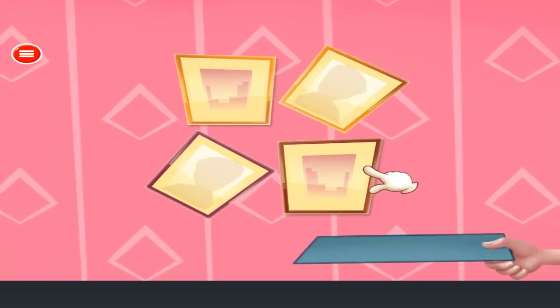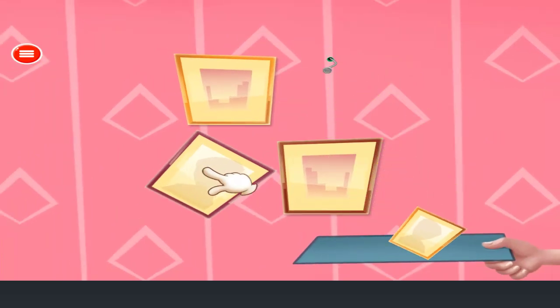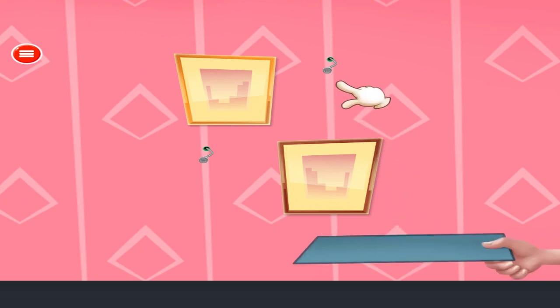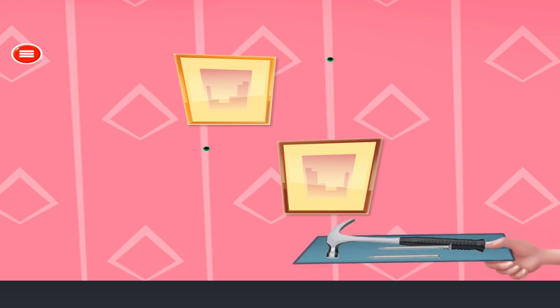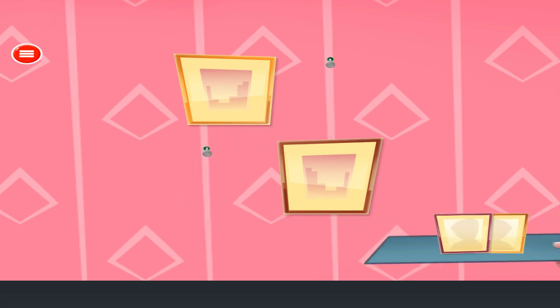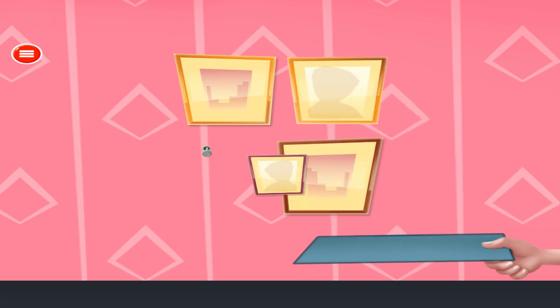Fix the photo frame properly. Remove the frames. Remove the nails. Attach new nails. Fix the nails with hammer. Attach the mirror. Attach the frames. Excellent!